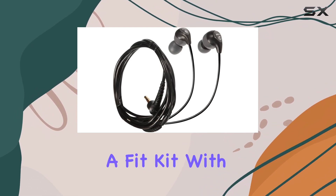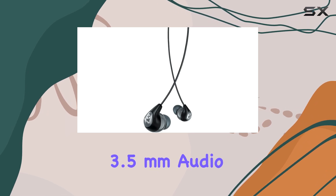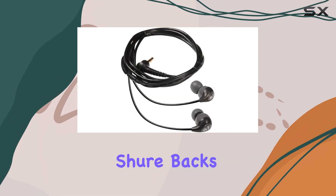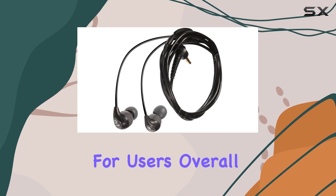Included in the box is a fit kit with various sleeve sizes for the perfect fit, along with a 3.5mm audio cable and a carrying pouch, making them easy to transport. Furthermore, Shure backs these earbuds with a 2-year warranty, providing peace of mind for users.